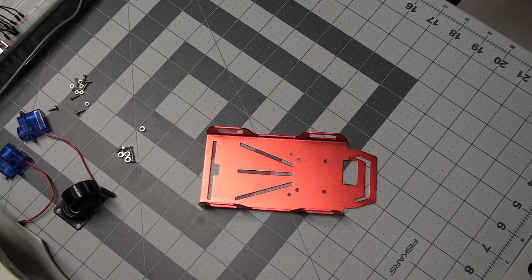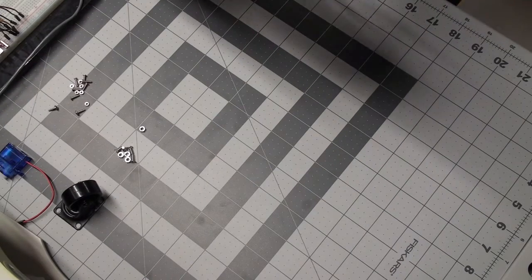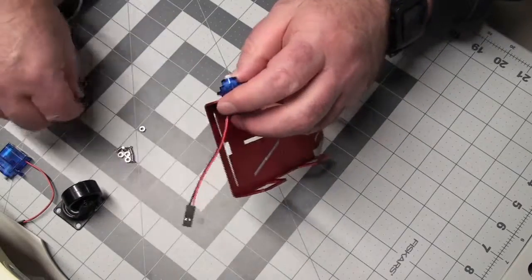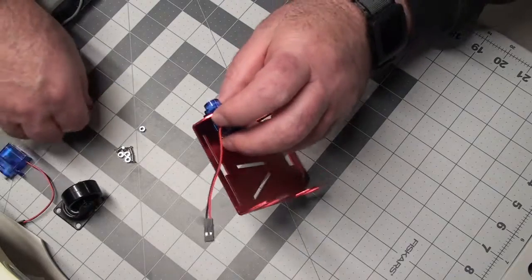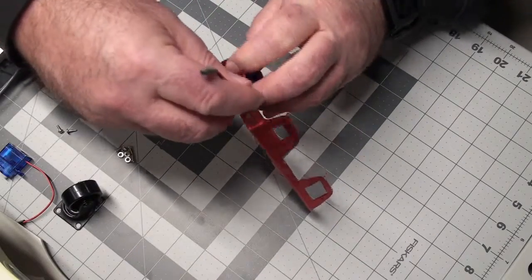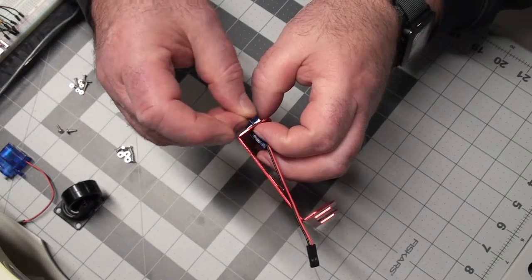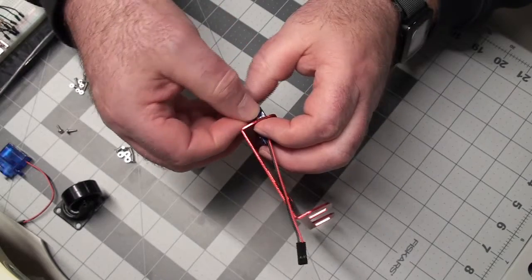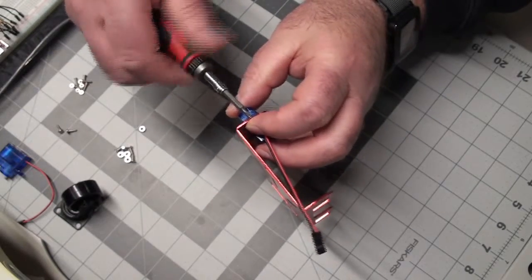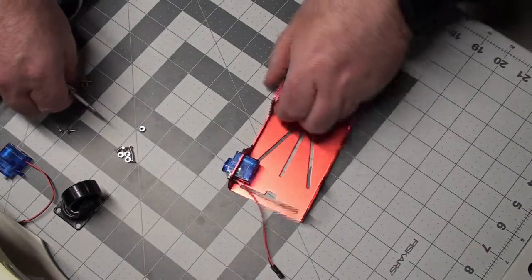Building my Adafruit mini robot rover chassis. Starting with these wonderful tiny DC motors. Unfortunately I have big fingers and very small screws to manipulate here. Let's see if I can get it without dropping a screw again. Progress.